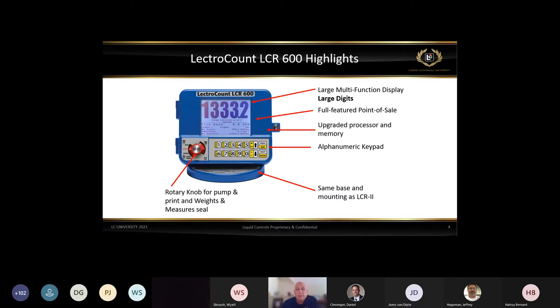The same base and mounting as the LCR2 — it mounts directly on top of our meter or can be remote mounted, even in the cab of a truck. This is where we integrated an alphanumeric keypad — with the LCR2 you needed a lap pad, but we were able to move away from that with the built-in alphanumeric keypad on the LCR 600. In eight years of running the LCR2, microprocessors and memory chips had improved, so we upgraded the processor and memory on the LCR 600. We also had a full-feature point of sale and a large multifunction display with large digits.